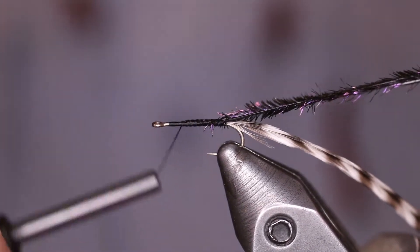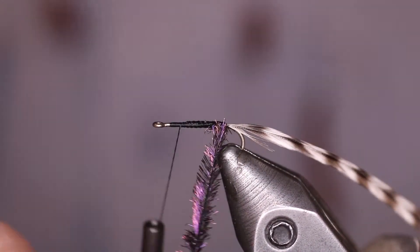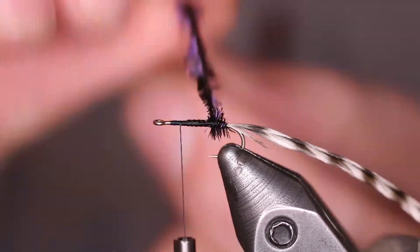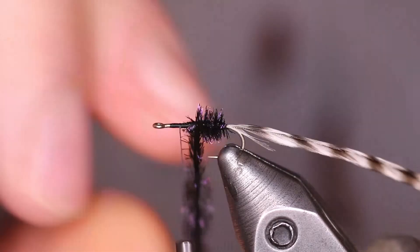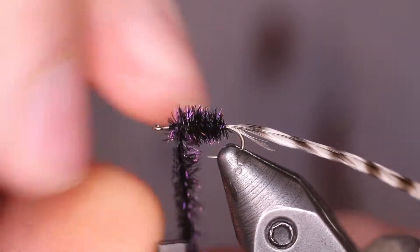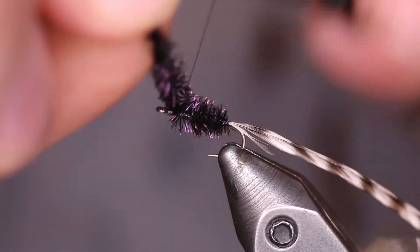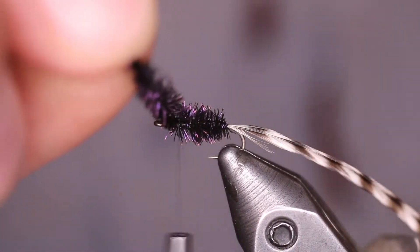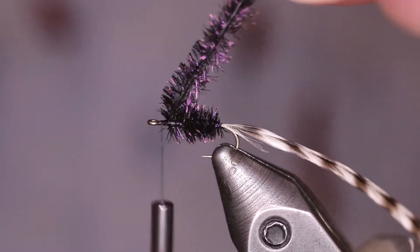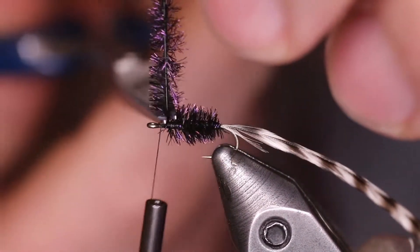Once we've done that, we're going to bring our thread back to the hook eye and start wrapping this peacock fiber. One more wrap ought to do it. I capture that with two thread wraps, then trim off the extra.